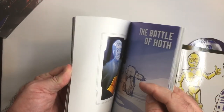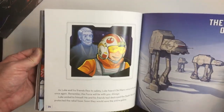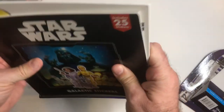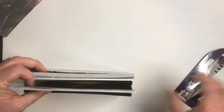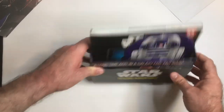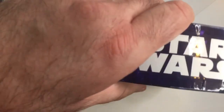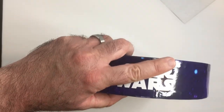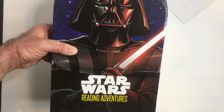That pretty much wraps it up for the content of the Reading Adventures box. I'm not a big fan — don't really recommend this thing. The box is nice and the standee is cool, but for five bucks you can probably buy something else that's a little bit cooler and Star Wars related. So the box and the standee, I think, are the best parts.